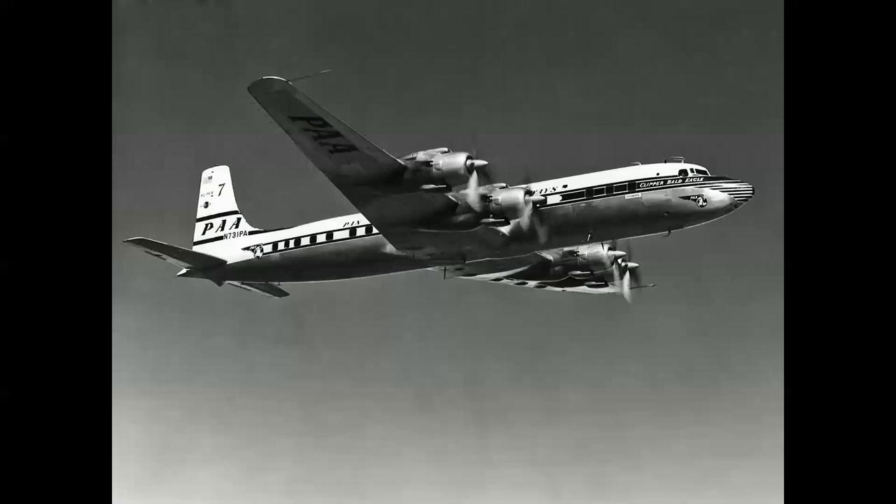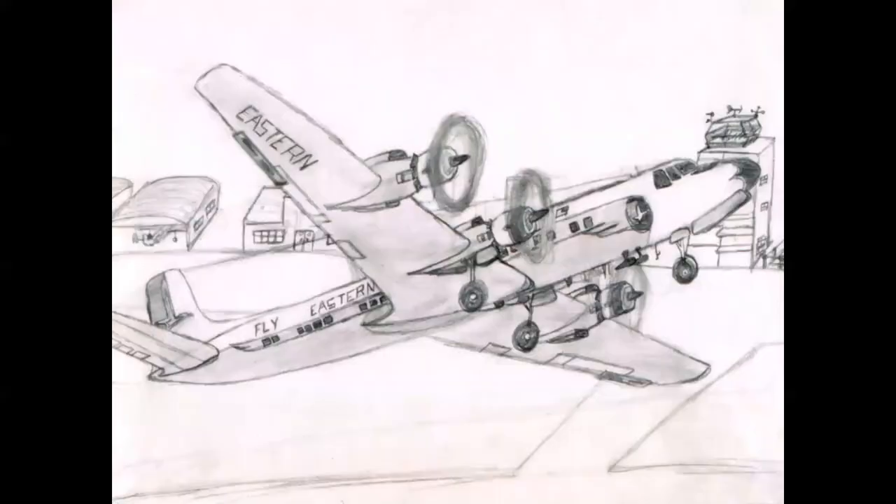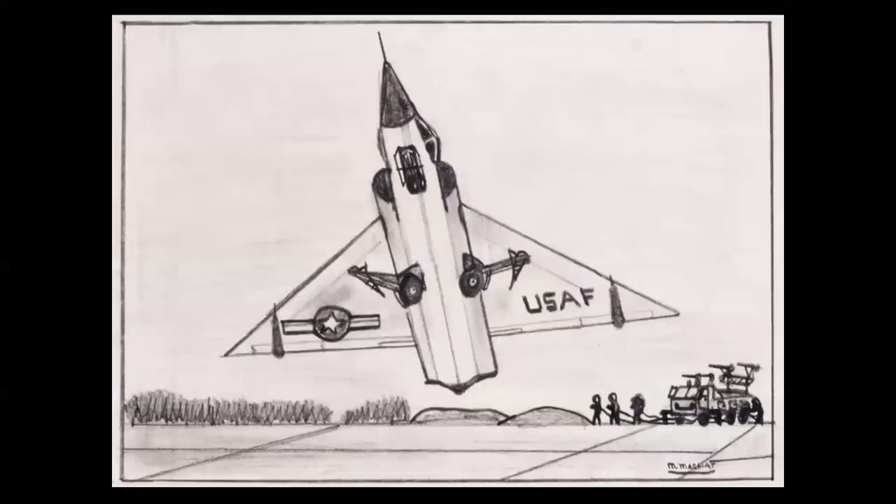This is an airliner, Douglas DC-7; a research X-plane, the Bell X-2; and an Air Force fighter, Steve Canyon's favorite, the Convair F-102 Delta Dagger. These were my versions — an Eastern DC-7 making a max performance takeoff, the Bell X-2 on the lake bed at Edwards in the blinding sun. I discovered the trick of dragging a pencil along the top of a ruler to make a straight line.